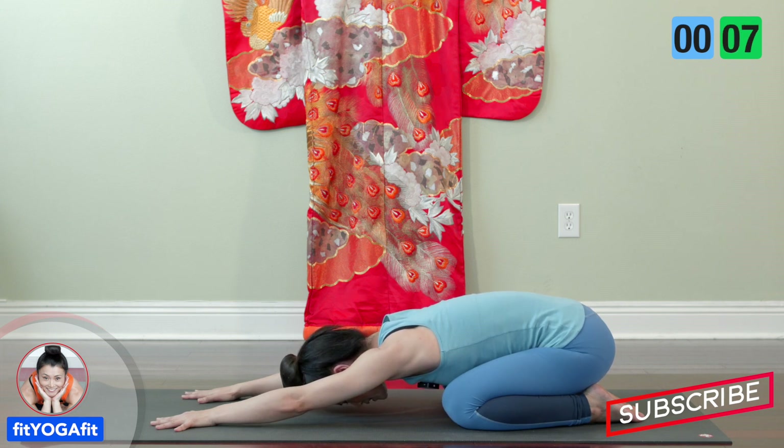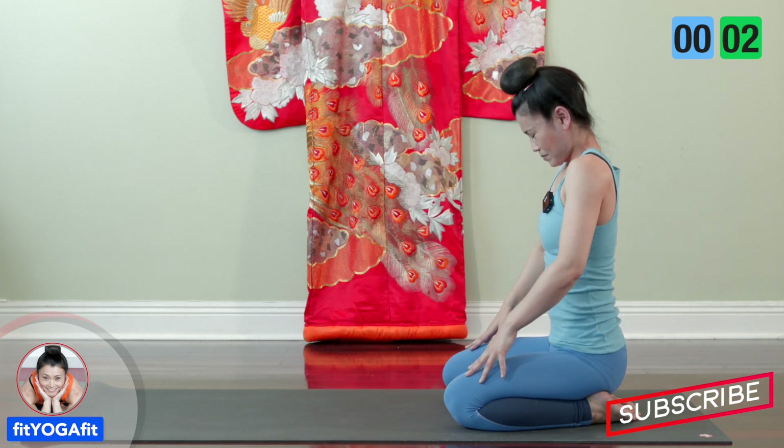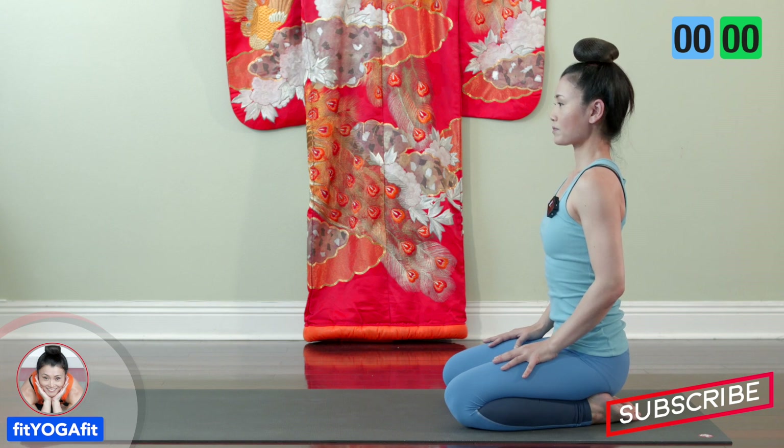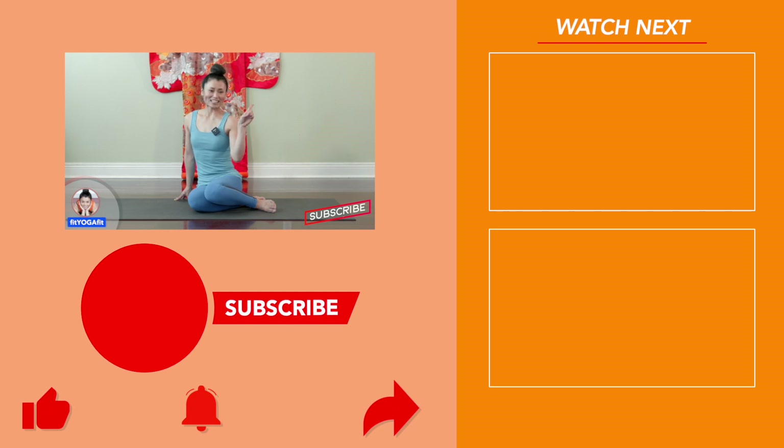And now slowly roll up. If you want to know more, check out my full-length videos. We'll see you next time, guys.